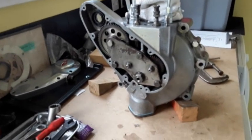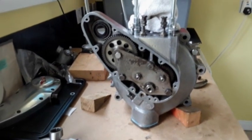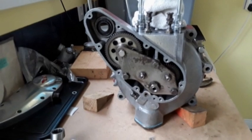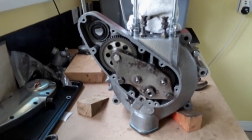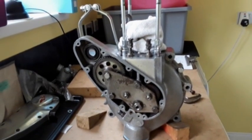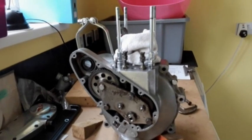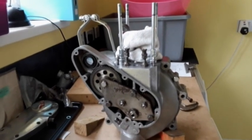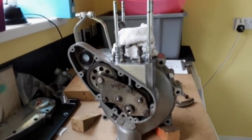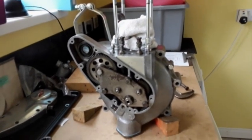The cams, cam spindle plate, and idler pinion are all put back, nicely oiled up and put back in position - getting along very nicely here. I'm waiting for the cylinder barrel and the cylinder head to come back because they are being powder coated, and then we'll get on with a little bit more work when they come back.